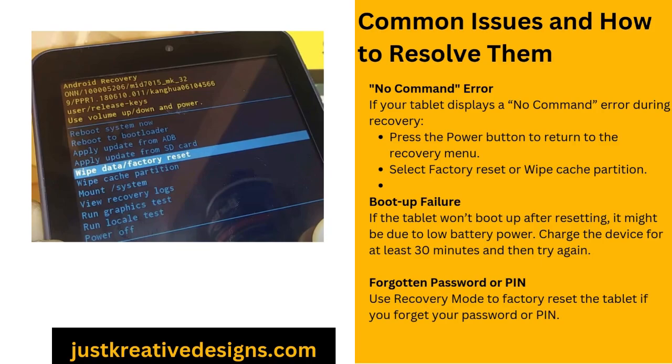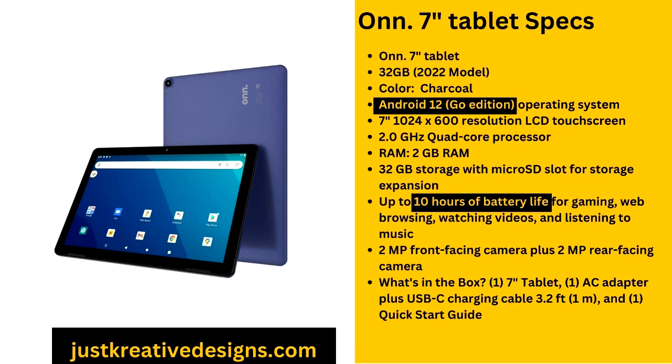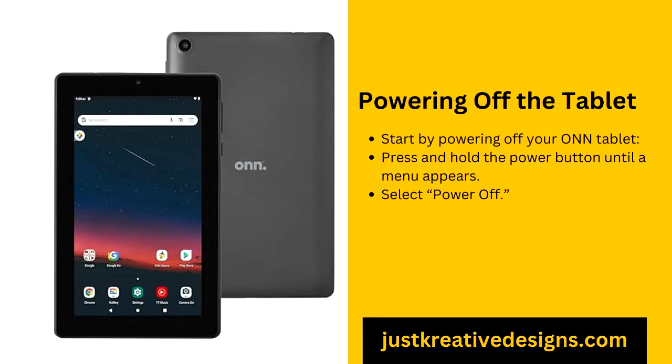Safety tips before and after resetting. Resetting your tablet is an effective way to fix issues, but it's important to take security precautions. Before resetting, make sure all your data is safely backed up. Once the reset is complete, you'll need to set up new security measures. Turn on two-factor authentication (2FA) to add an extra layer of protection to your accounts — 2FA ensures that even if someone tries to access your tablet, they will need a verification code sent to your phone or email. When setting up new passwords, use a combination of uppercase letters, lowercase letters, numbers, and symbols. Avoid using the same password across multiple accounts to reduce the risk of security breaches.